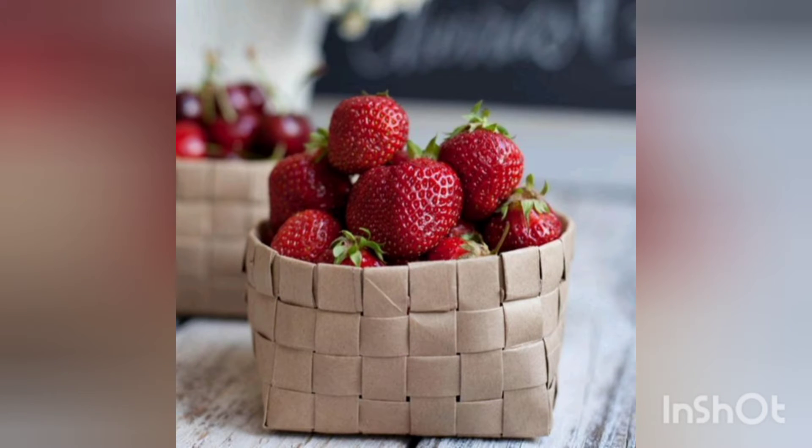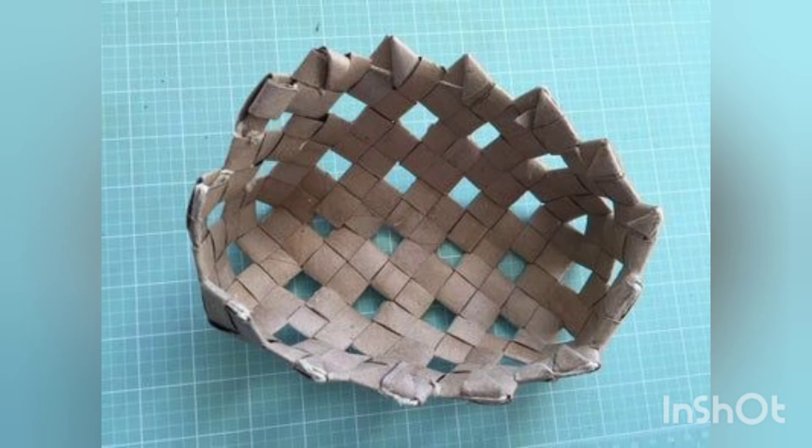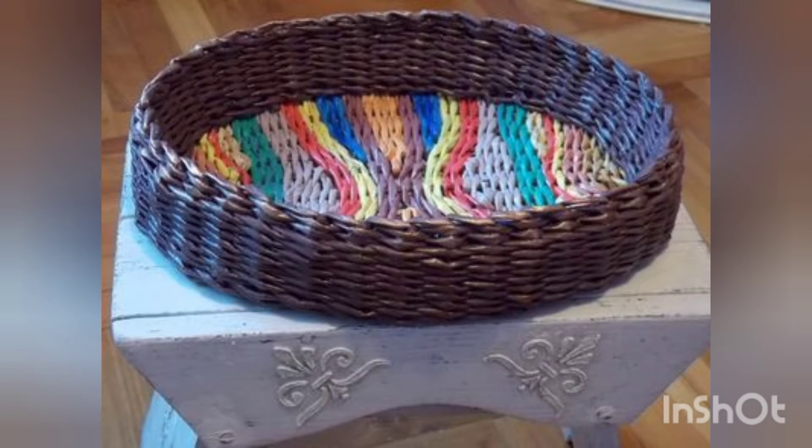I hope you are liking these designs. You can change the color scheme according to your own will — it depends upon your creativity. I hope you are not getting bored with these videos. Don't forget to share this video with your loved ones.